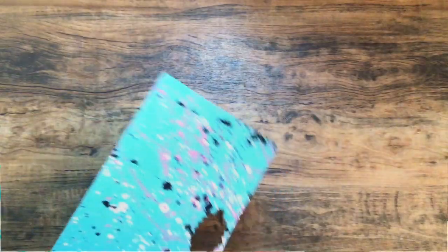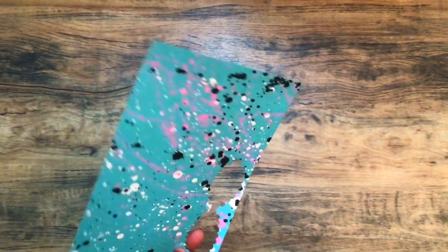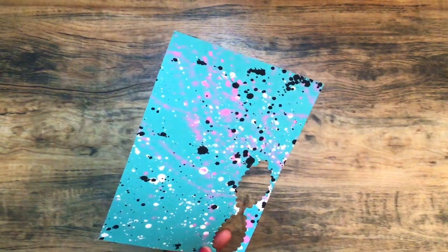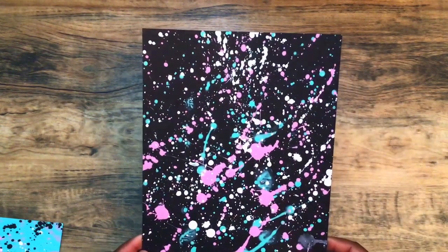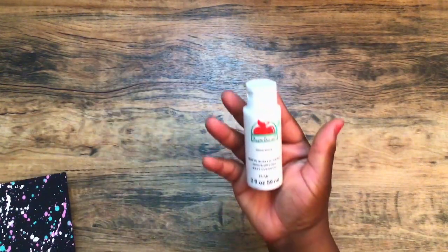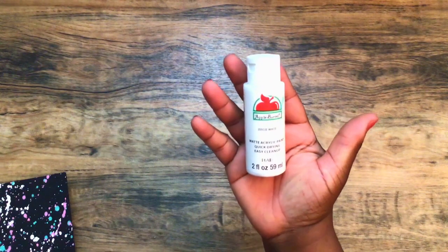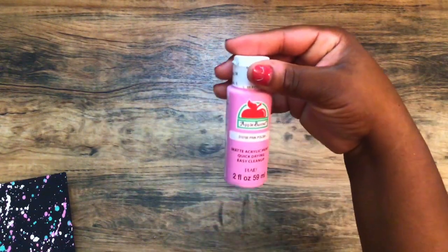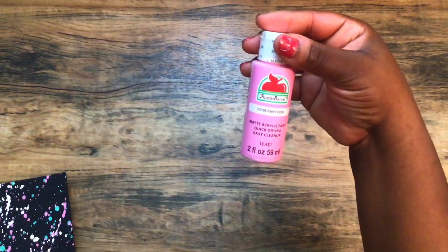The paper that I use is some paint splatter paper that I created myself. On this one I use some turquoise paper with pink, white, and black acrylic paint. I also have some on black paper with white, a mint green, and a pink acrylic paint. The paints I use are Apple Barrel matte white finish, Acapulco satin acrylic paint, and a matte acrylic paint in pink polish.